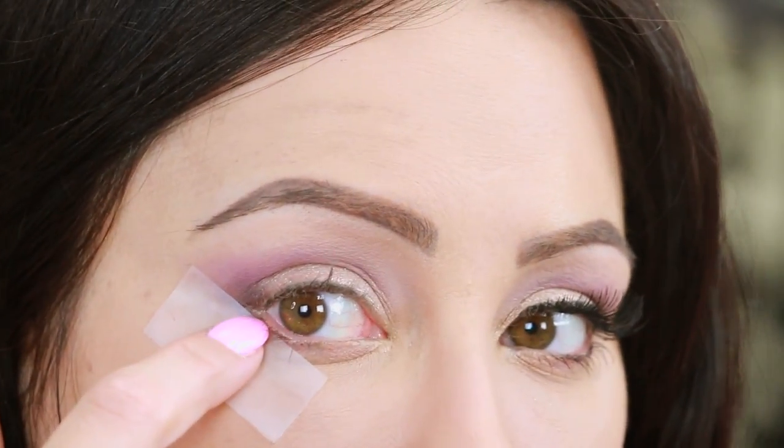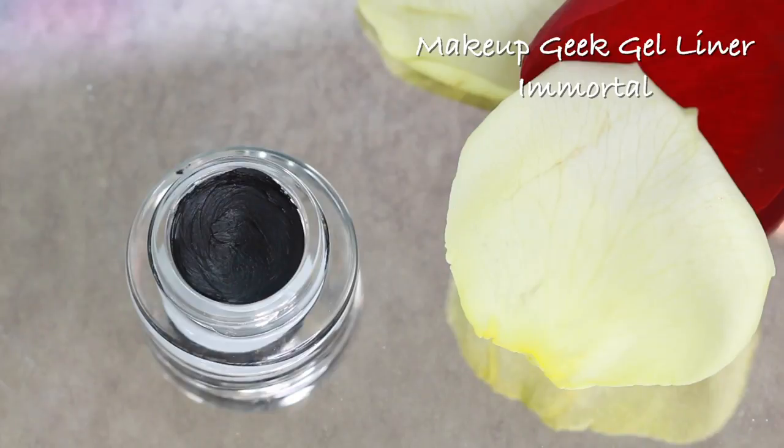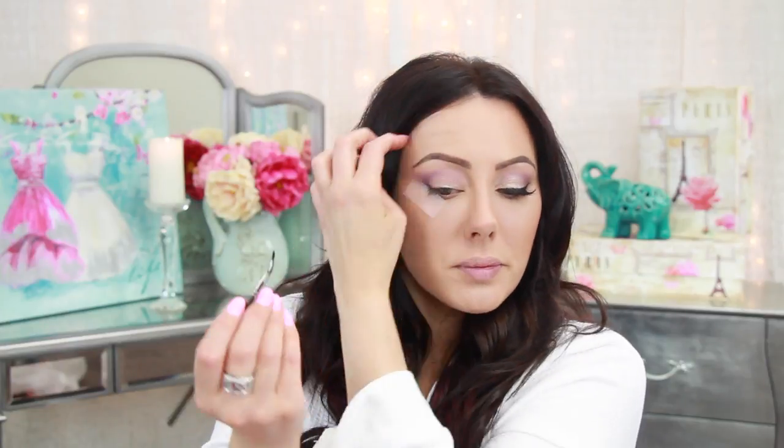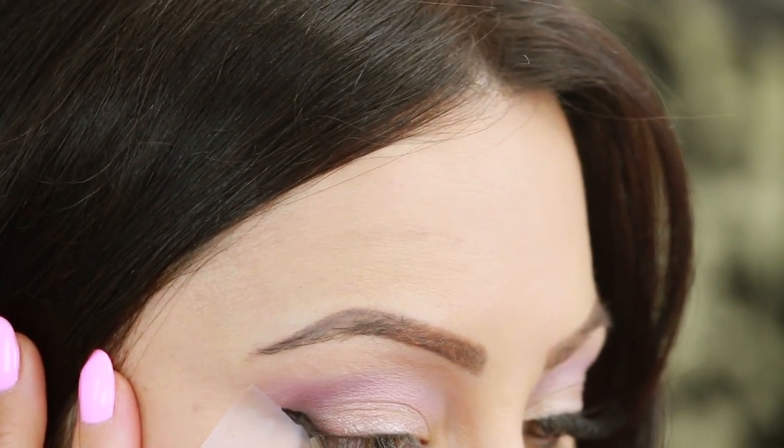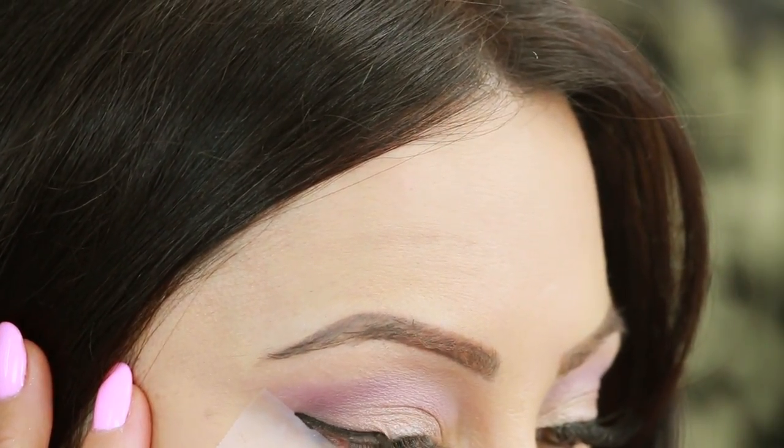Do you see how it's touching the waterline right there and just extending out? That's the guide for your liner. Take a bent liner brush and the Makeup Geek Gel Liner in Immortal — it's a nice black. If you have fair skin, blonde hair, or blue eyes, black may be a little harsh, so do dark brown with Momster instead. Start the wing just before your crease and connect it to the upper lash line. Once filled in, pull off the tape and you instantly have that cat eyeliner. If there's any shadow smudge, clean it up with a Q-tip.